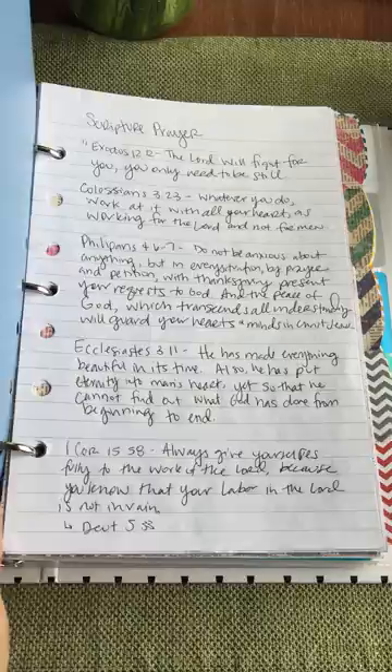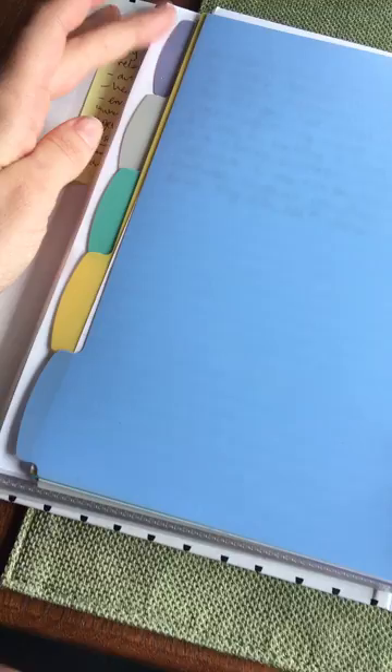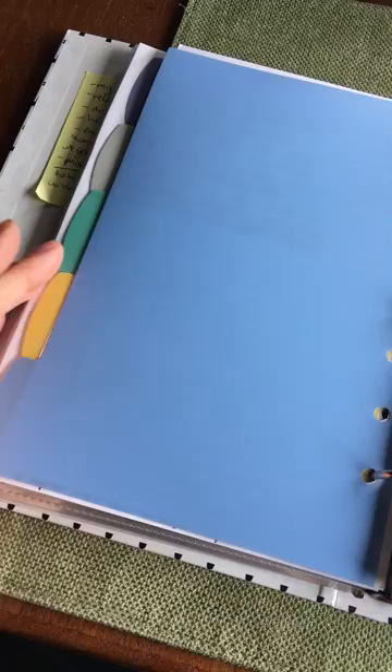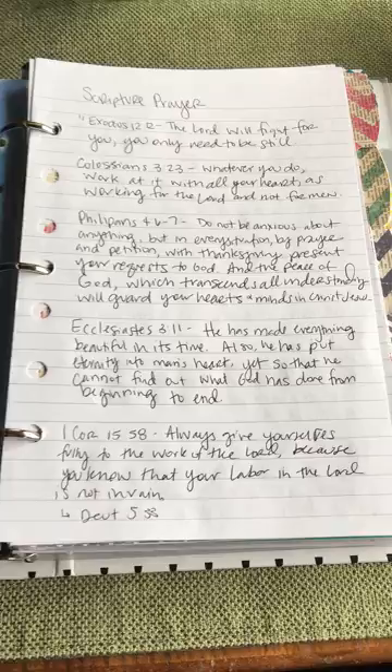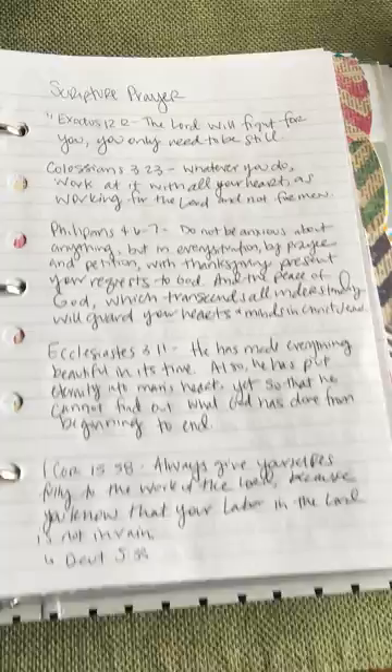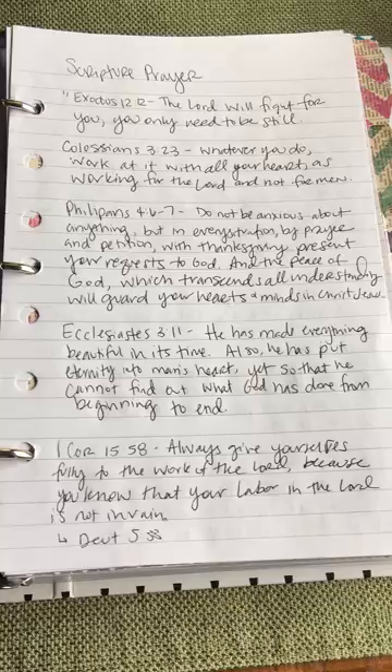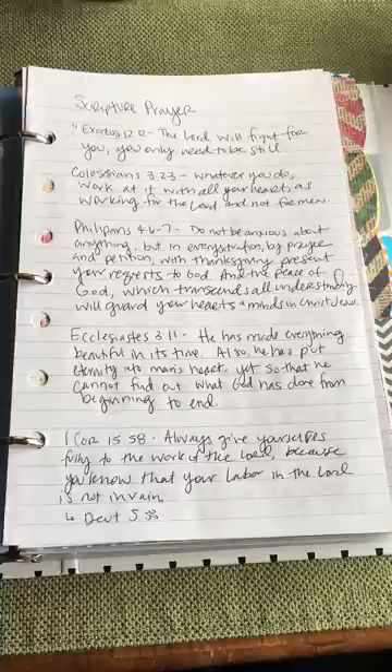The last section in this first part is Scripture Prayer. What I get from silence, thanksgiving, adoration, confession, repentance, and asking usually weaves into some sort of theme. With that theme in mind I'll either write down a scripture I know, find one I know exists, or do a Google search — for example, searching 'verses on the Holy Spirit' and going through those to find ones that speak to that. I'm not typically a fan of topical verse searching, but it's been a big blessing.